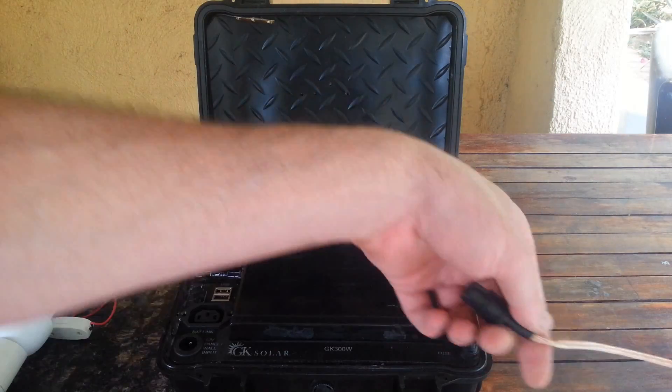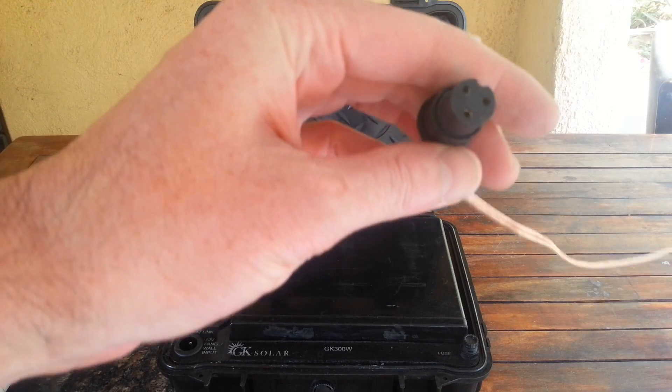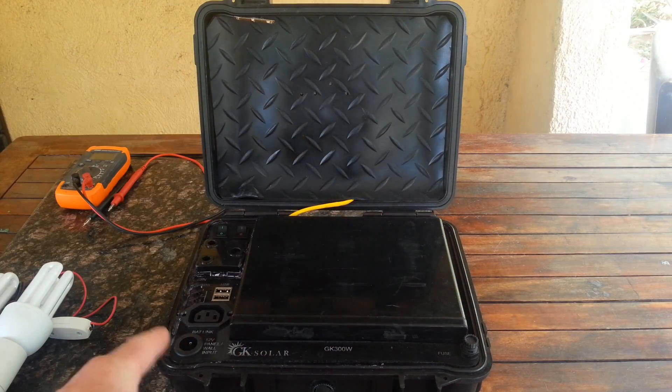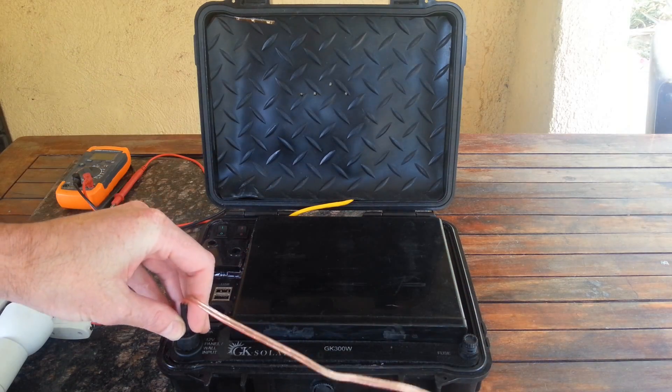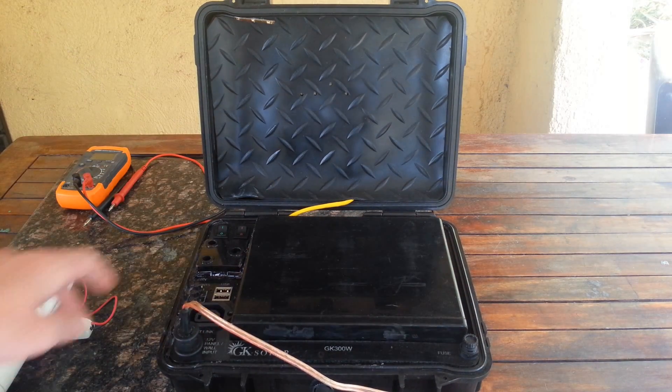Let me plug in the solar panel. It's a solar panel plug and it goes into the solar port. So now the unit is charging.